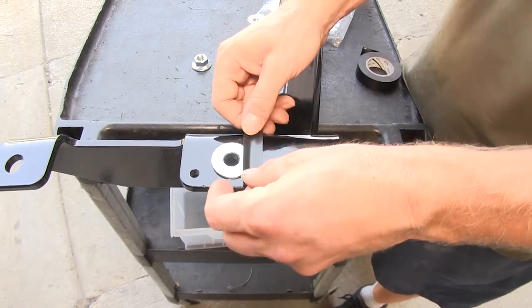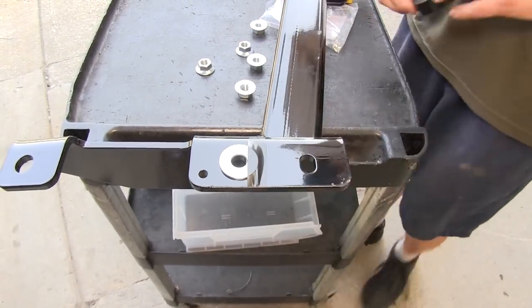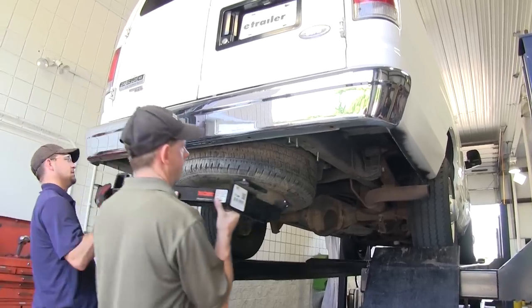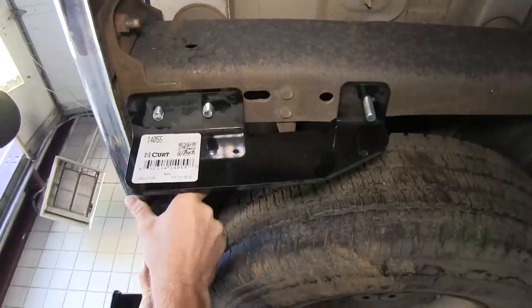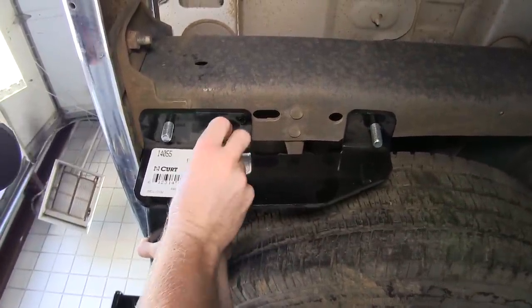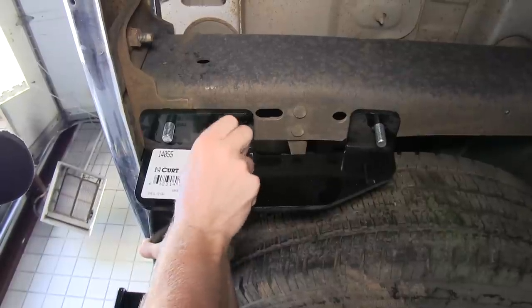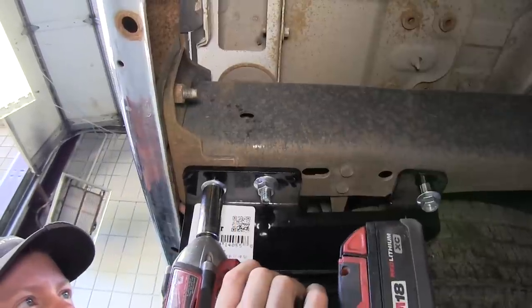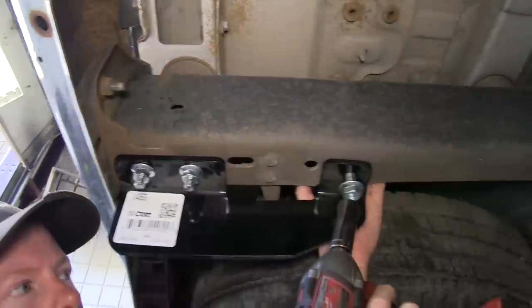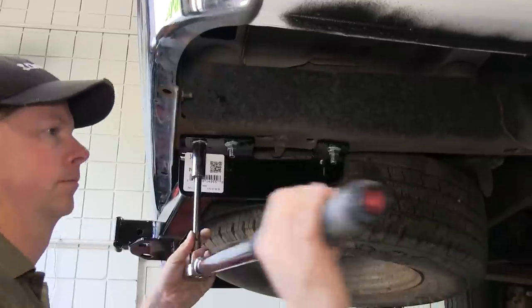Then we'll take a washer and go ahead and tape it to the center hole on the hitch. Now with hardware installed, we can go ahead and lift the hitch up in position. It's definitely a good idea to have an extra set of hands to help do that. Make sure the washer stays in place as we put it up, and then we can go ahead and tighten down our bolts. We'll go ahead and tighten down the flange nuts and then torque them down as specified in the instructions.